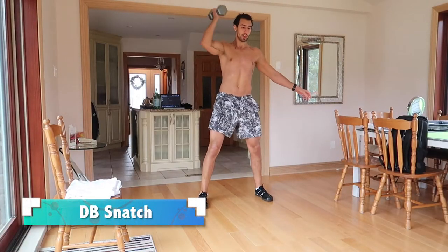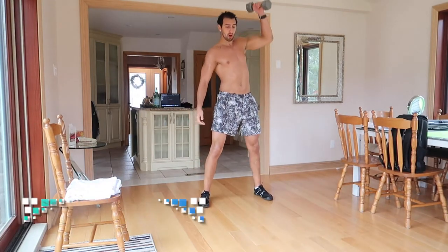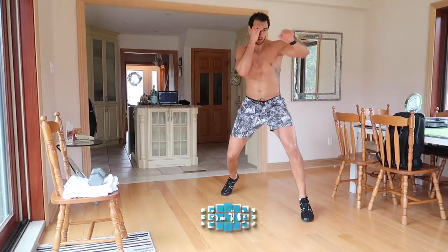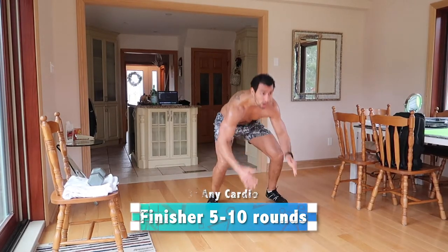For the last exercise it's an easy snatch. I grabbed a 15-pound dumbbell — you can grab pretty much anything in your house that's roughly 10 to 15 pounds, or heavier if you have it. Because you're doing each round twice, for the first round you'll do only your right side, and when you repeat it you'll do only your left side.